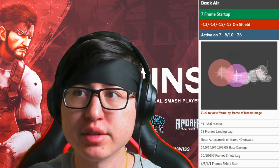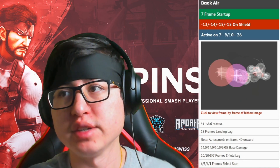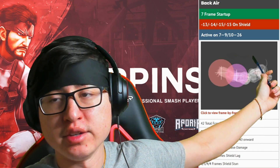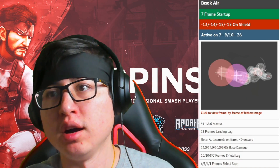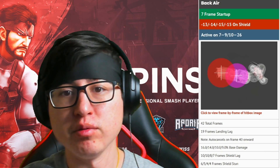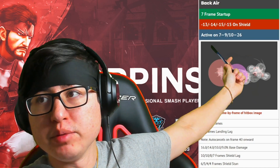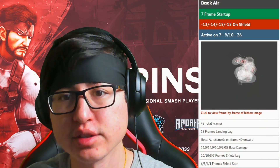There are multiple types of the back air — there's a strong hit and then there's a weak hit. You can see by the picture here that the colors are dark in the beginning to show that it's a strong hitbox, and when the colors are lighter, that shows the weak hitbox. It is a little unsafe on shield, minus 13, 14, or 15, depending on how late you get the back air. Frame seven to nine is the strong hit and then ten to twenty-six is the weak hit.